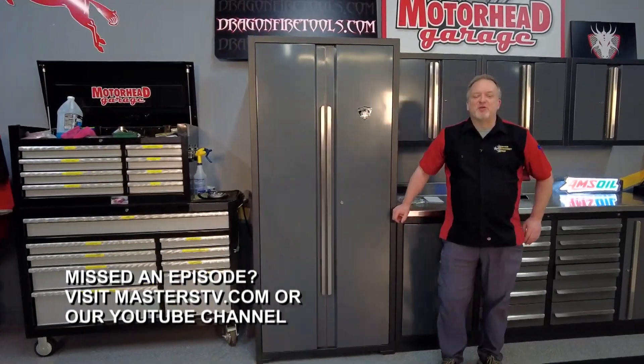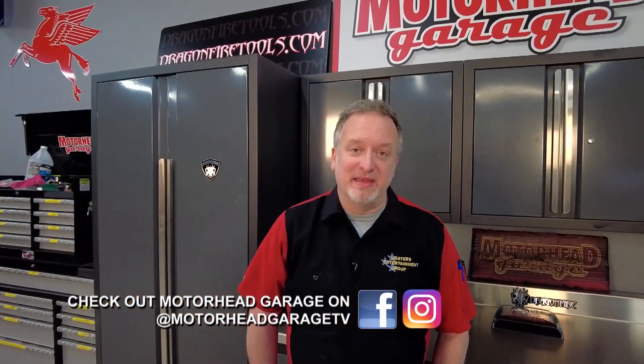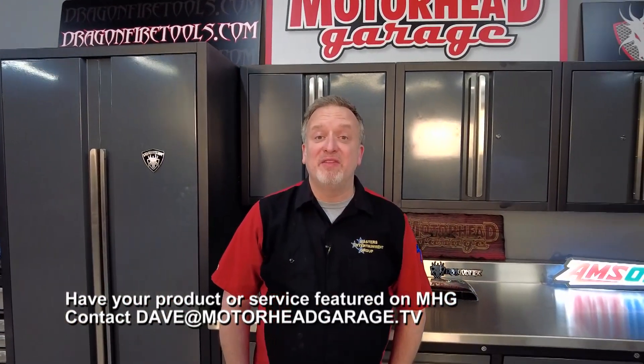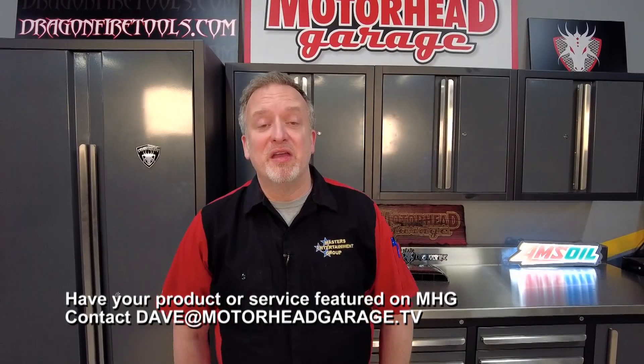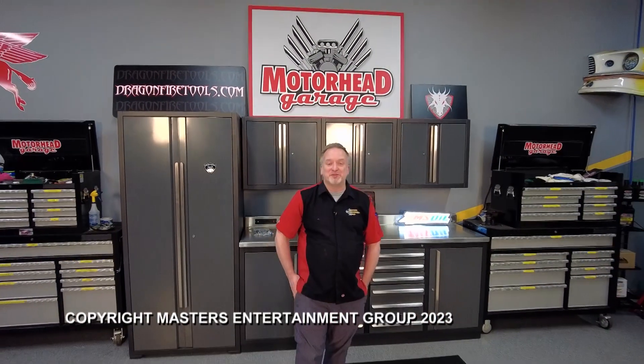That's going to do it for this episode of Motorhead Garage presented by DragonFireTools.com. We'll do it again next week. If you have a product you want to see on the show, email Dave at MotorheadGarage.tv and we'll get you in the studio. From our entire crew here at Motorhead Garage, we'll see you next time — until then, drive safely.